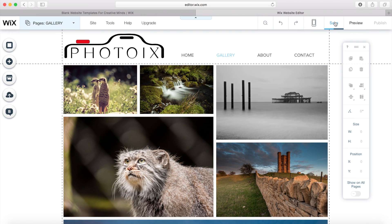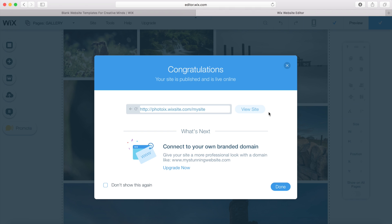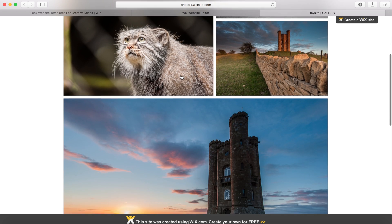Now I'm going to save my website so I don't lose all this hard work. Once I'm happy with how it looks, we can go to publish and that will put my website online. You can then go to 'view site' and see the website in all its glory up on the internet.